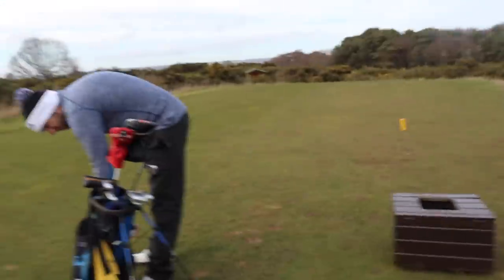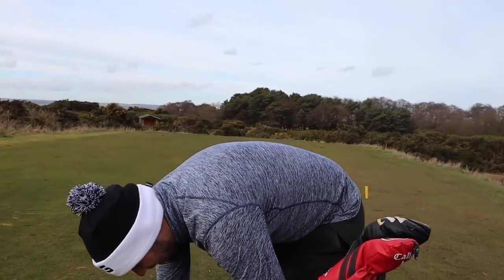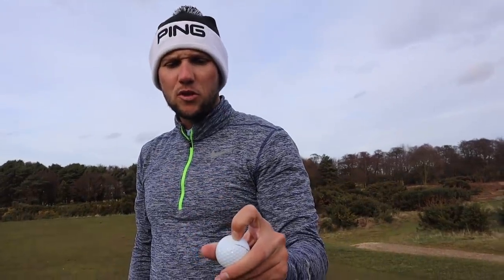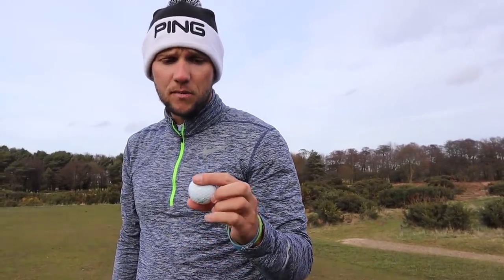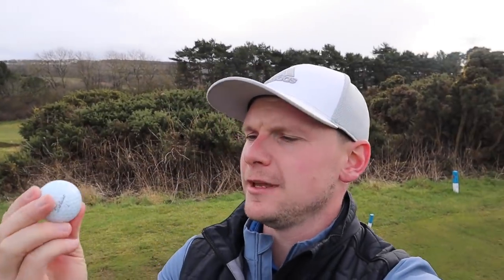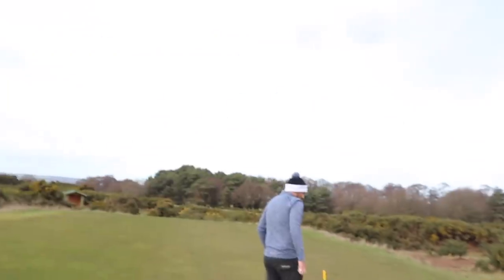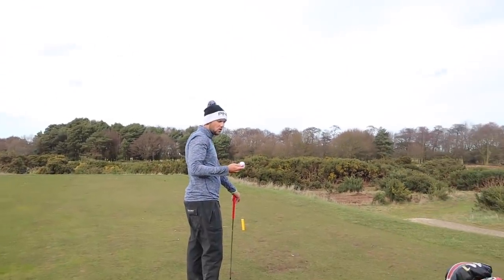Unbelievably, me and Chris have finished nine holes at Ganton without losing a golf ball, which is pretty astounding. Chris, how has the Pro V1 fared? Not too bad. Any scuffs? I've been in a few bunkers, there's a little scuff on it, but other than that it's held up better than they normally do. I've got a couple of scuffs on this Pro V1X, but nothing really to worry about. Chris, what are the betting odds on us not losing a TP5 on the back nine? Slim to none.